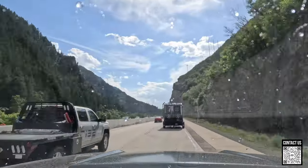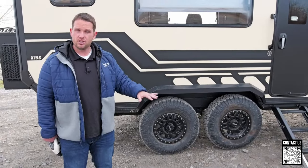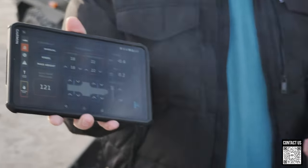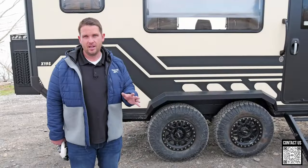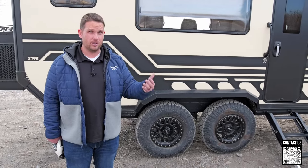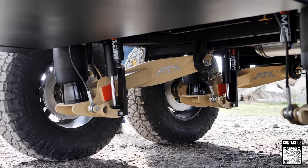For example, you could be at camp and maybe the stair entryway is a little high, so you might want to adjust your airbags and drop them all the way down to the lowest setting so you can get in and out of your trailer easier, or your kitchen or storage compartment is a little higher. You have that adjustability to lower it all the way to the ground, and you also have the ability to level the trailer side to side.